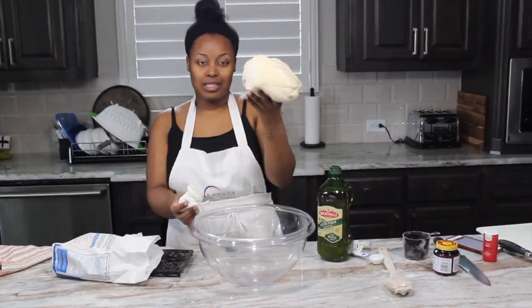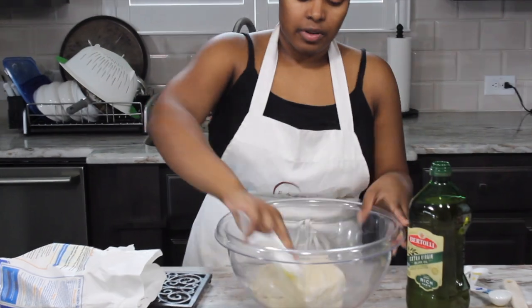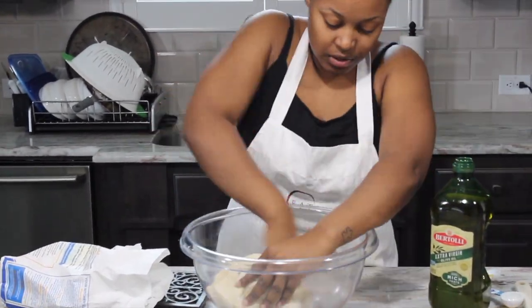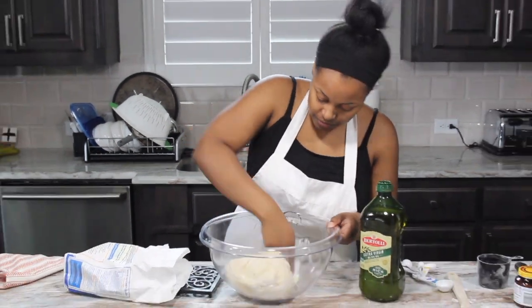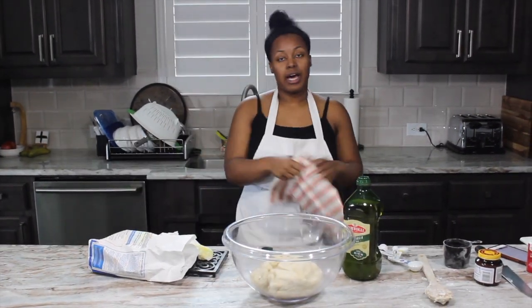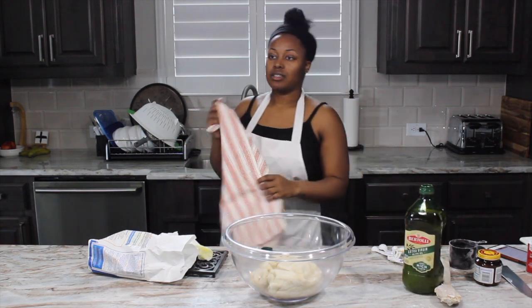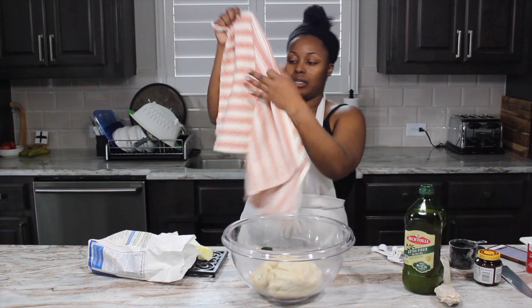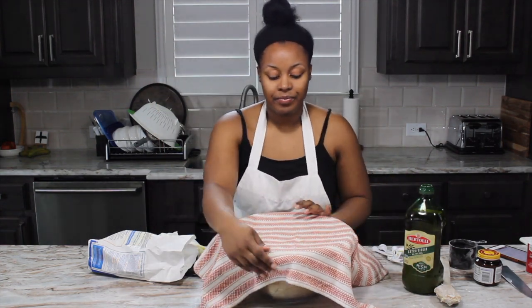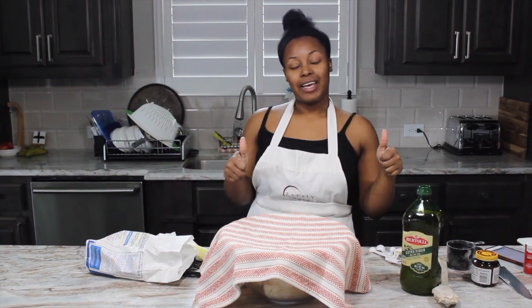Now I'm going to grease the bowl with oil just because when we let the dough grow, it could stick to the bowl. So you just want to put oil on it so it doesn't stick. Make sure you get in there good. Then we are going to cover with a towel or you can use greased saran wrap and just let it rise. Cover it, leave it be for an hour, and then we will come back.